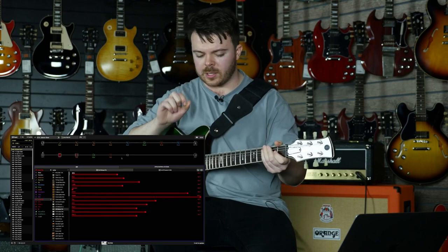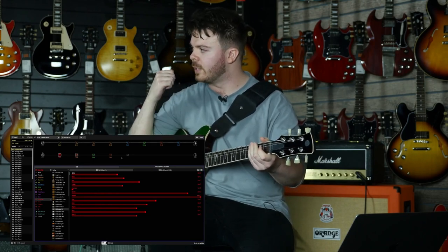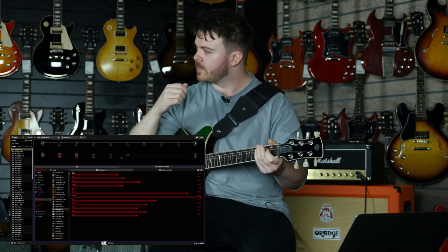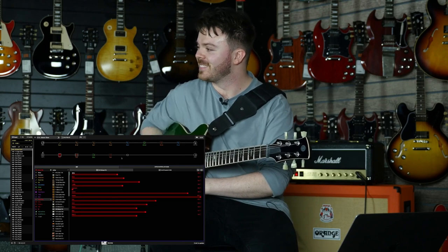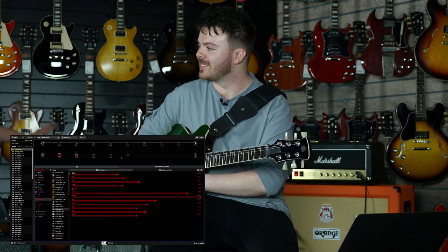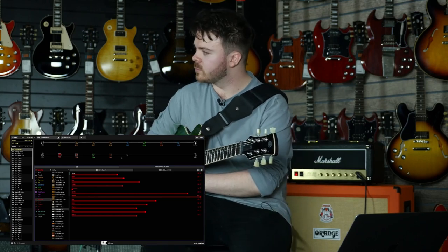Straight away I can hear I probably have it dialed in to be a little bit more driven. It sounds really good though. This is out of my wheelhouse — I don't know this very well — but it sounds really good. It does sound like you plugged into an amp that's mic'd up and we're listening to the mic'd up signal, which is kind of what you want.